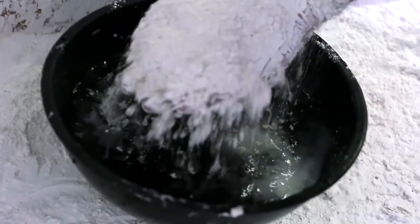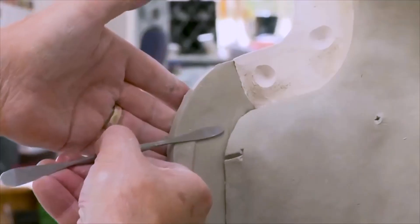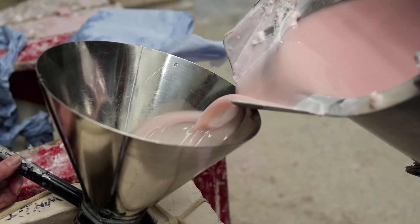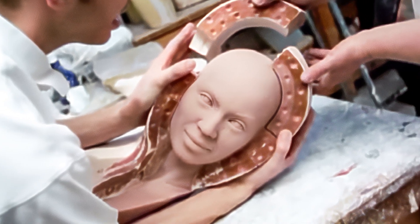Next, it was time for me to be molded. A special plaster mold is made of the clay head. It's made in 13 pieces so it can be removed from the clay and put back together again like a jigsaw puzzle, but this time without the clay head inside. Then the melted wax is poured in and left to set, and the result is a hollow wax cast of my head.